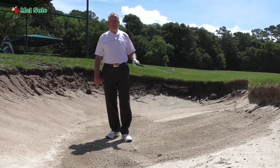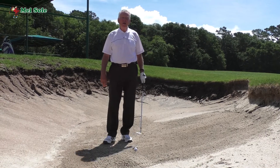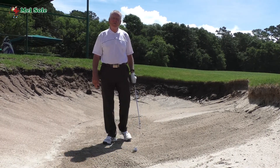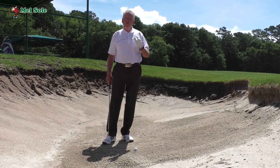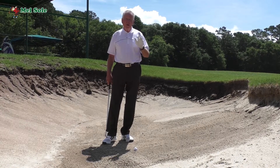Good afternoon everybody, welcome to our daily video golf blog. I am Mel Sol and we are at the Mel Sol Golf School in Pawleys Island, South Carolina. On Tuesdays we do Trouble Shot Tuesdays, and today I want to talk about a high bunker shot.